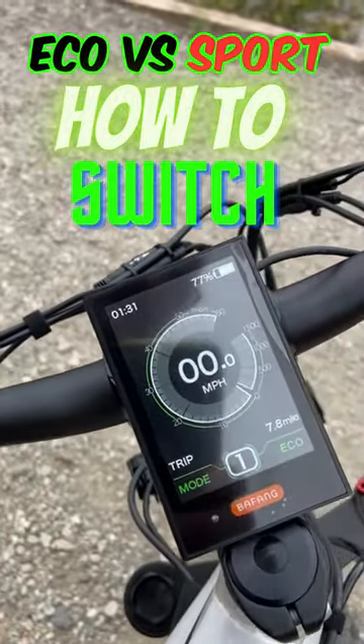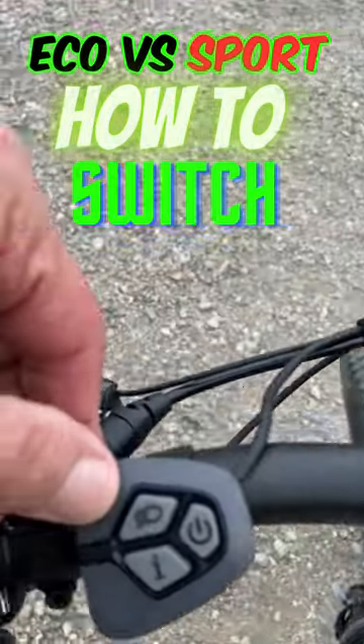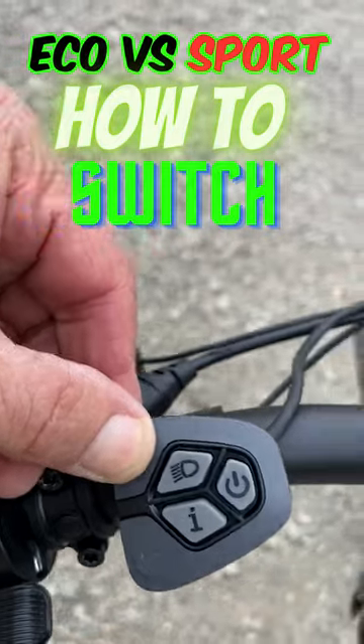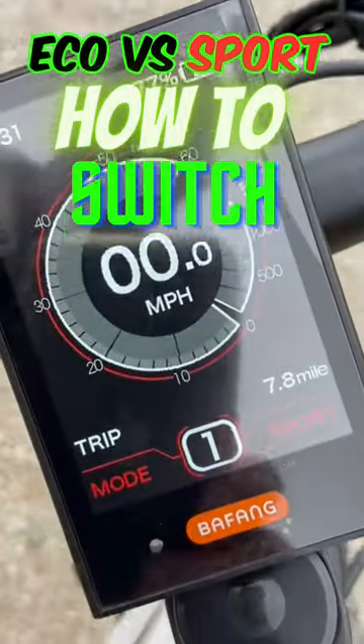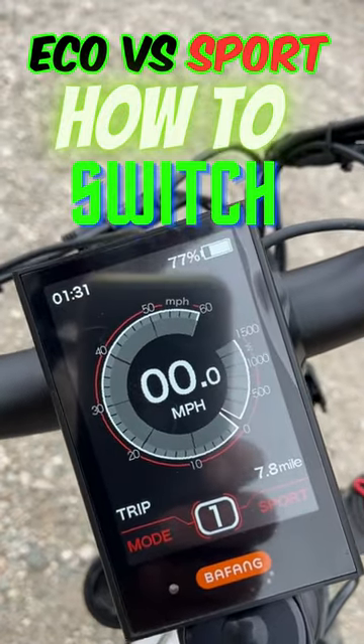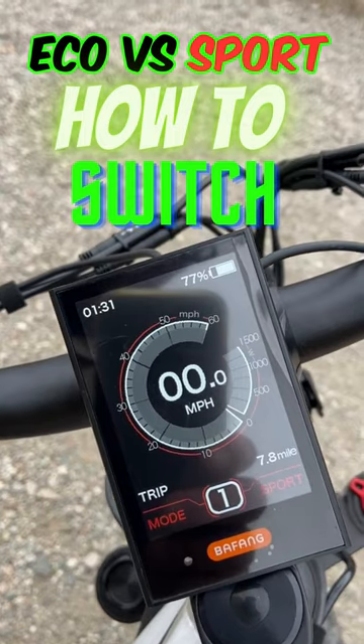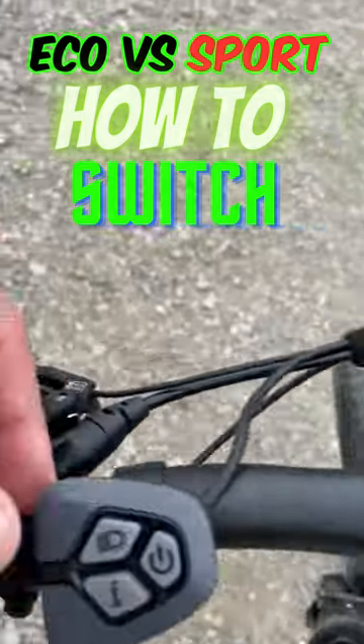Now if you want more power — that's going to give you about 80% of the power to the battery — when you want more, you hit this plus button right here, and see how it goes red. That gives you Sport. Now that will eat up more battery, but if there's a big hill you need to pull and you want to be safe and have 100% battery, that's how you do it.